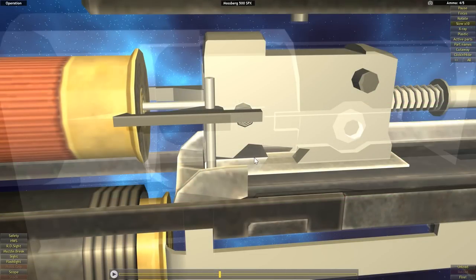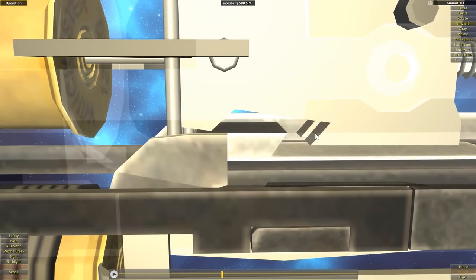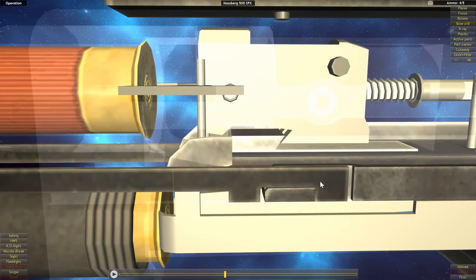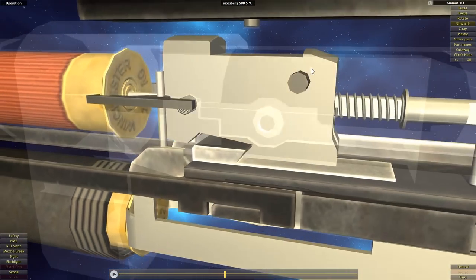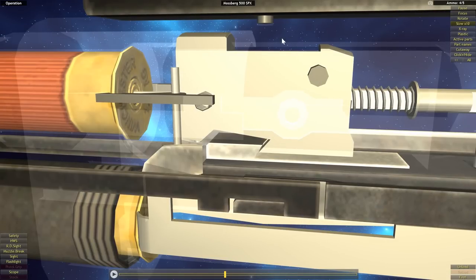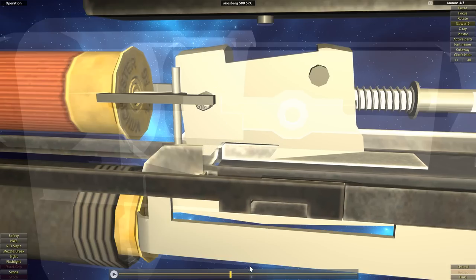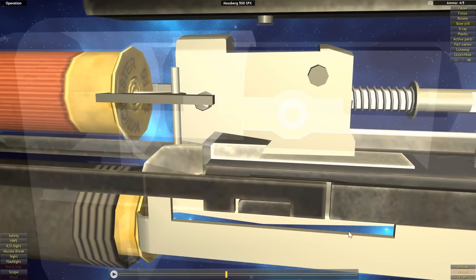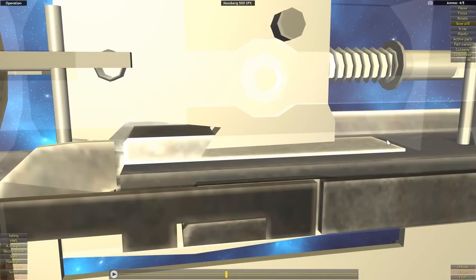So as not to obstruct the view of the slide and locking block interaction, I've switched to a different viewing mode. As the action bar is driven to the rear, it takes the slide with it. As the slide comes back, an angled surface contacts the angled surface on the underside of the locking block, causing them to slide along each other. This drives part of the locking block down; the locking block pivots, the far end comes up, and the near end is driven down — falling out of the barrel cutout and allowing the bolt to be driven to the rear.